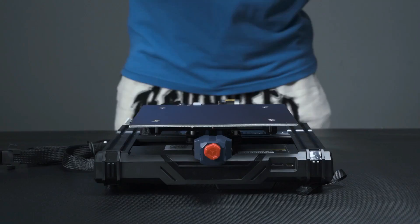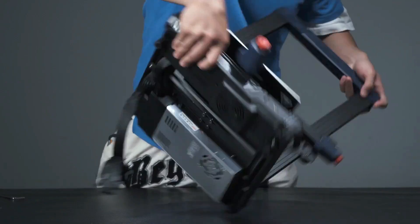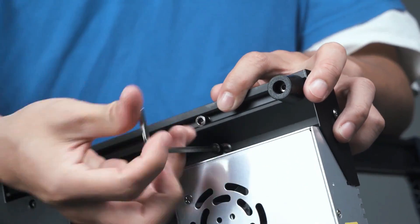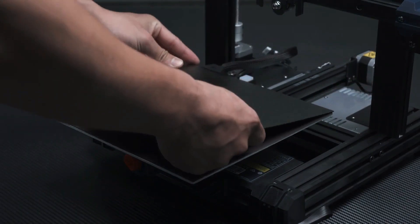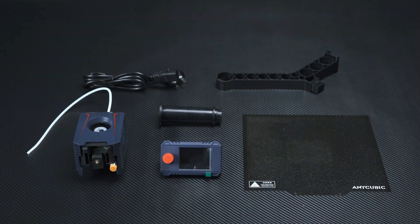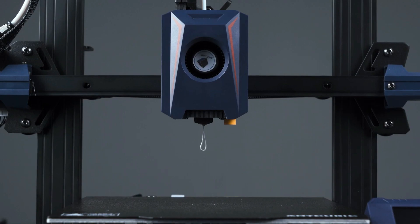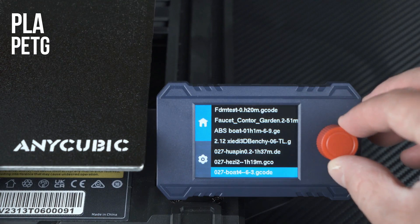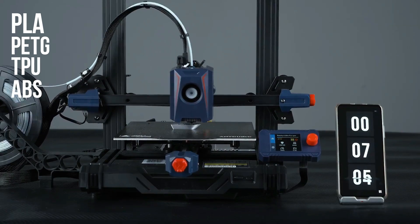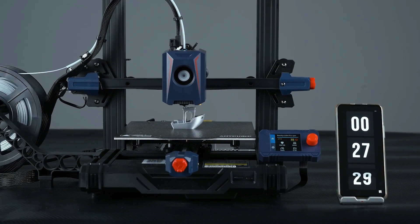The Kobra 2 Neo's assembly is a breeze, arriving 90% pre-assembled and requiring minimal effort to set up. The inclusion of an inductive automatic bed leveling sensor streamlines the leveling process, though adjusting the Z height may pose a slight challenge for beginners. Anycubic includes essential tools and accessories in the package, ensuring users have everything needed to start printing. The printer supports various materials including PLA, PETG, TPU, and ABS.